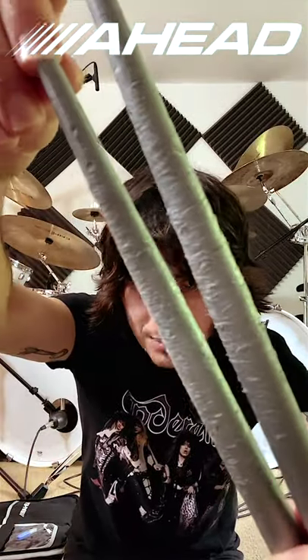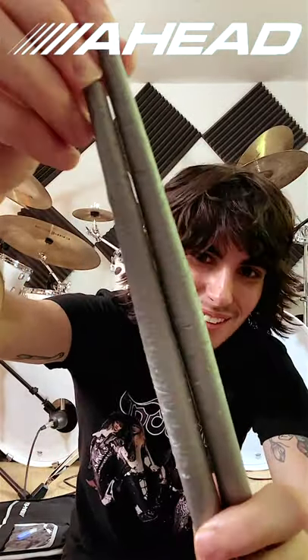Here's a closer look at some covers that have been played on for at least a month — super torn up, but they've served their purpose. When you remove the covers and tips you're left with the exposed aluminum shaft.